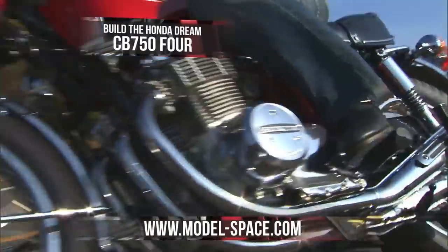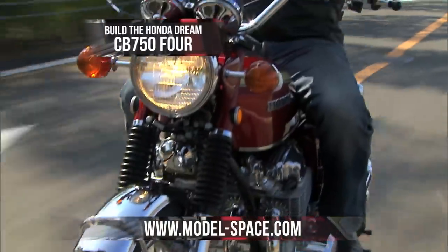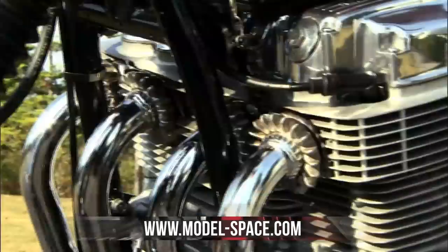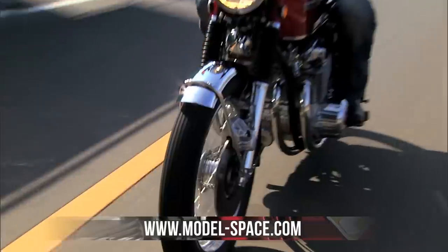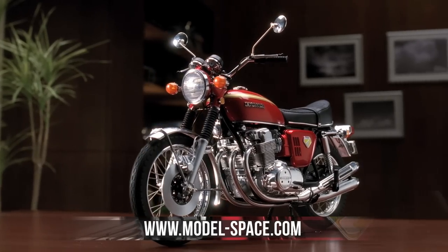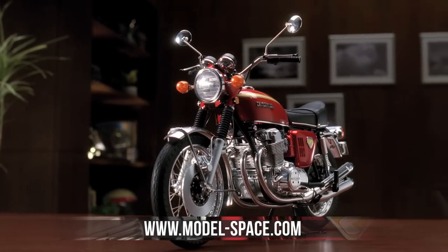Build the Honda Dream CB754, the model which became the blueprint for the modern superbike. With its impressive four-cylinder engine and combining style with state-of-the-art engineering, the Honda CB750 ushered in a new era and became the template for the modern superbike.